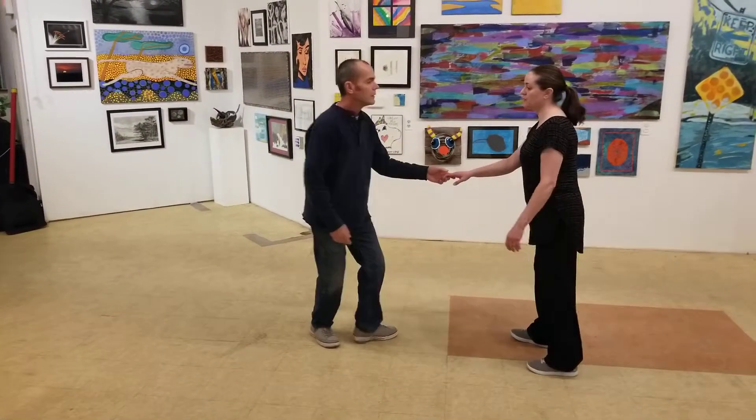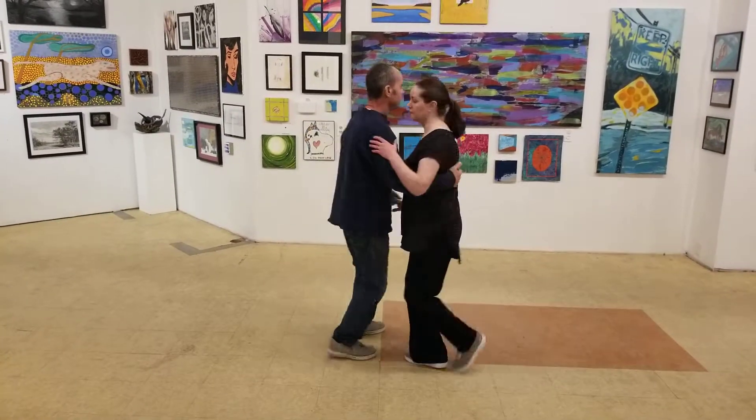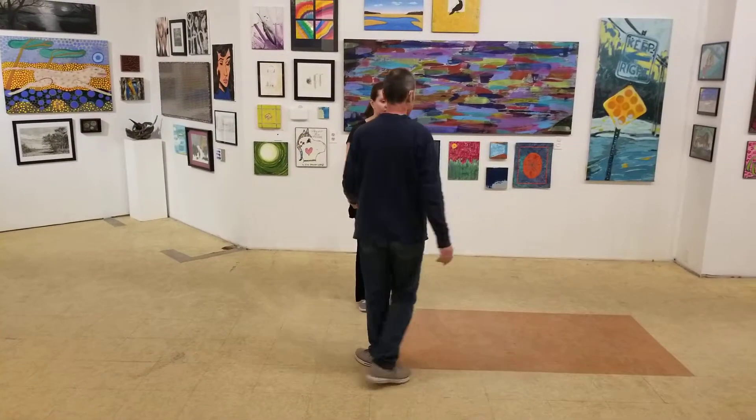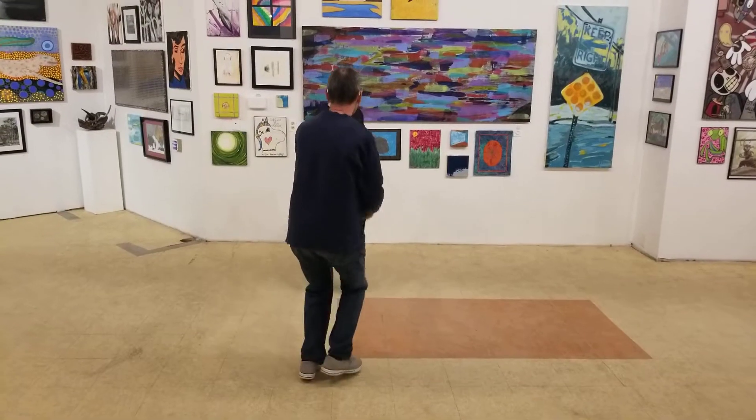So from this position we'll do points again: one, two, three, and four, five, six, seven, eight, and one, two, and three, four, and five, and six, and seven, and eight.